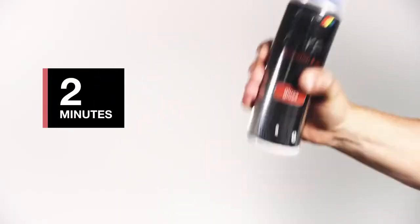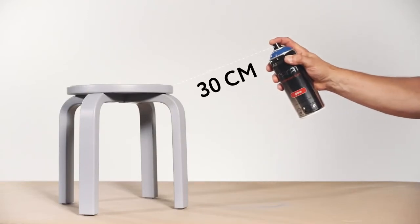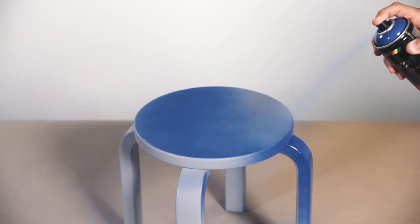Shake the aerosol. Check the correct spray distance. Apply the paint in several thin layers. Shake regularly during the paint job.